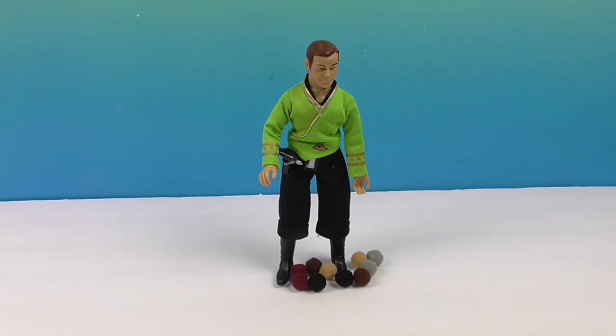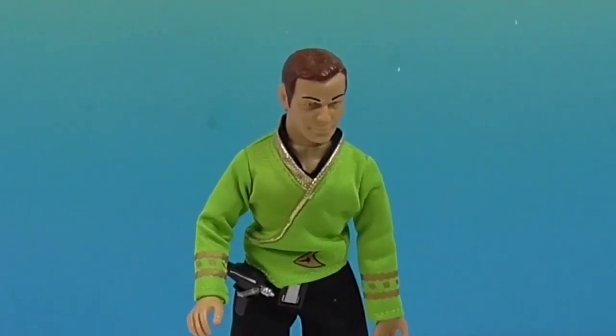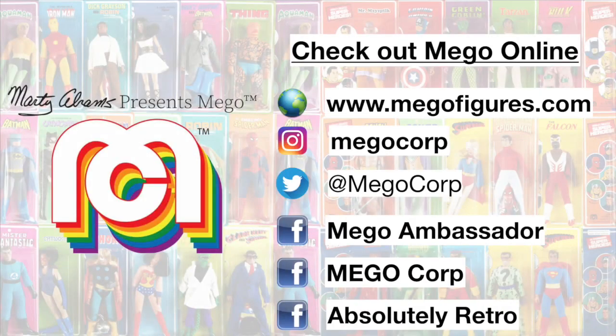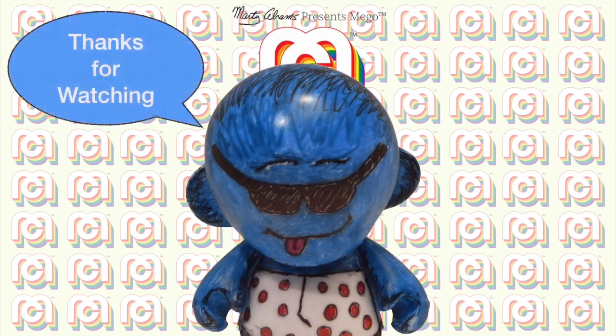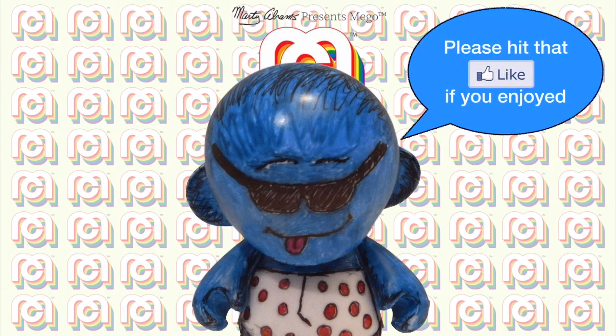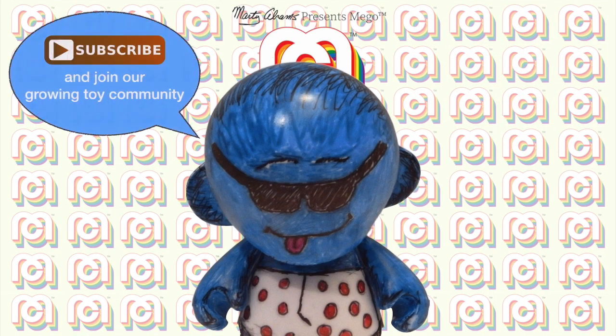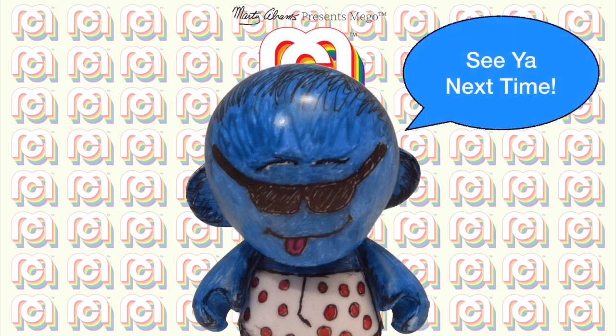So let us know what you think of this awesome Captain Kirk Mego from the original series — the sci-fi guy. Thank you so much for watching. Come back and see us. Subscribe, like, and we will see you next time! Bye!